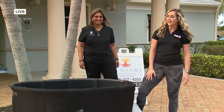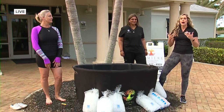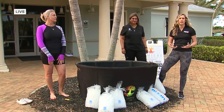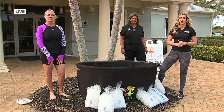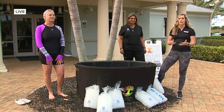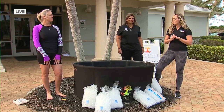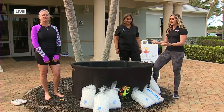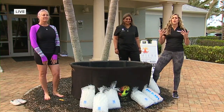We are at Lumiere Cosmetic Vein Center to talk about ice baths. When you think of an ice bath — like what you see right here with all these bags of ice — you probably think of muscle recovery, something athletes do after a rigorous workout. But people like you and me at home can benefit from ice baths as well, just by getting in and submerging. It's good for your vein health.